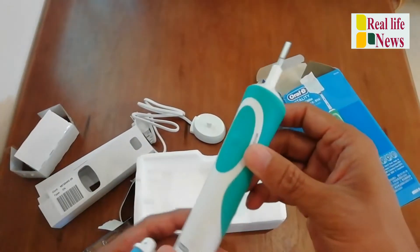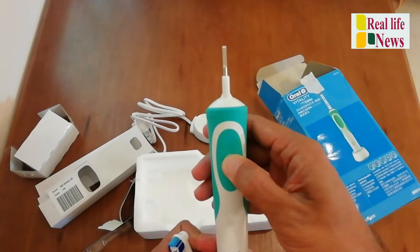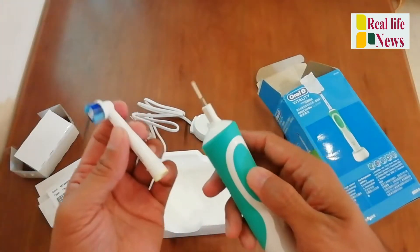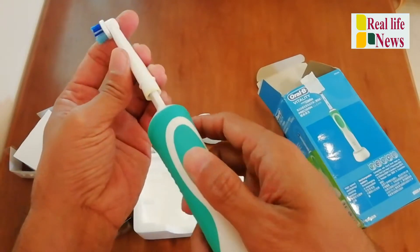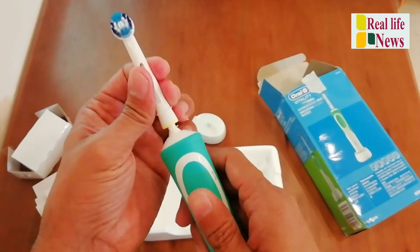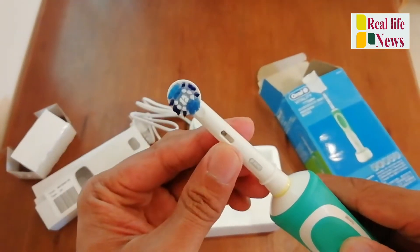So this is the Oral-B brush which is electric, and this is 100% waterproof. See, it's working — yes, it's working!